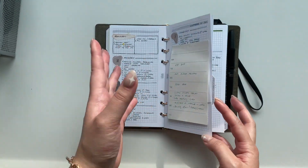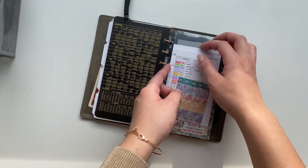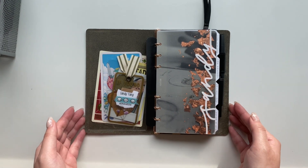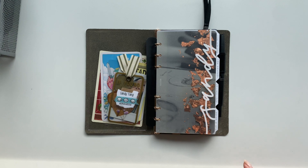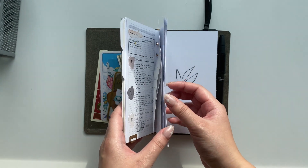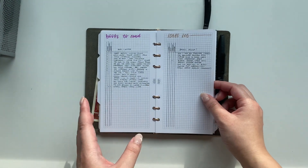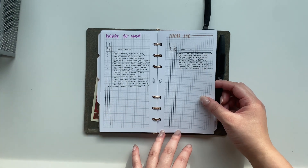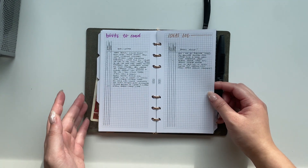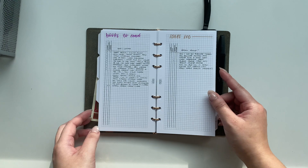My sticky notes still fit in this size, which I love — the three-by-three sticky notes were just a tiny bit too big for pocket and would stick out, but in personal they're perfect. I'm a fountain pen user though I stick with extra fine and fine nibs, so I've never had major paper issues, but I do like using 32 pound paper — it doesn't bleed or feather as much as 24 or 28 pound.